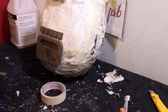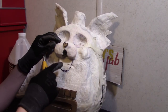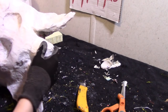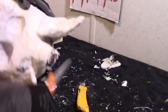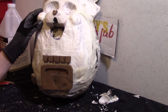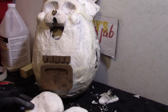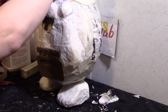Now the next thing to do is to cut out the mouth. I want to actually just flatten the top here. Before we do the paper mache, I want to glue the feet on. Here are the feet — just glue them on, making sure that they're on nice and centered as much as you can.